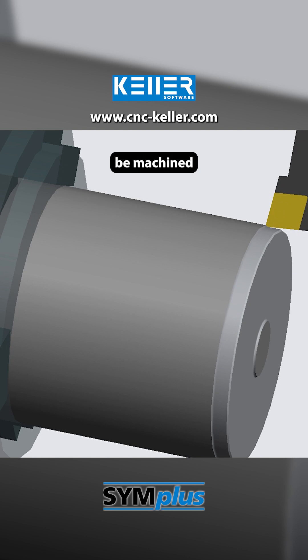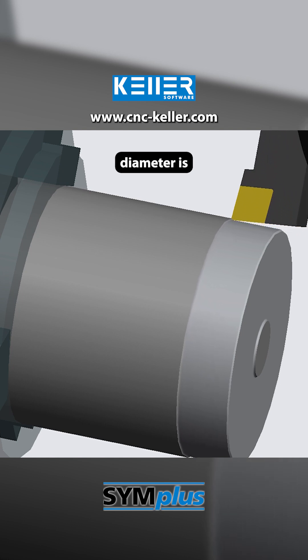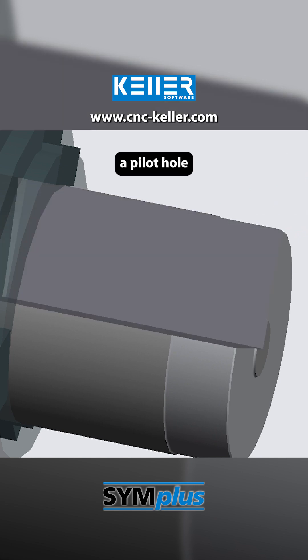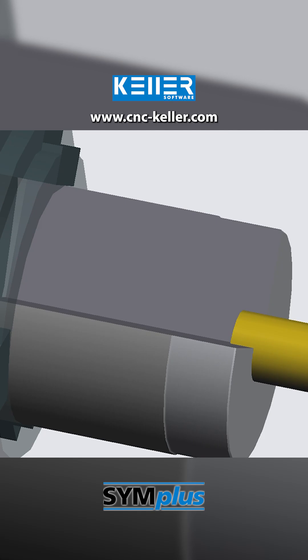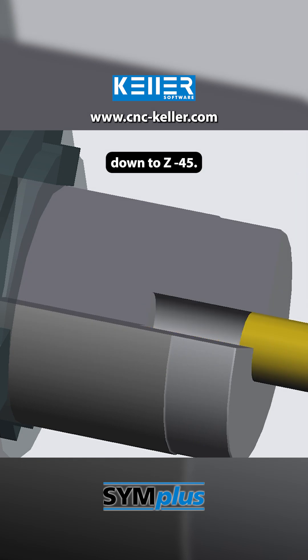Since the workpiece is to be machined from both sides, the clamping or holding diameter is then rough turned. Using a 25 mm twist drill, a pilot hole is drilled for the subsequent internal machining. The drilling cycle G84 performs the automatic drilling operation down to Z-45.